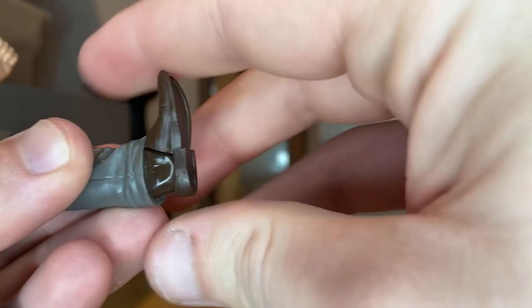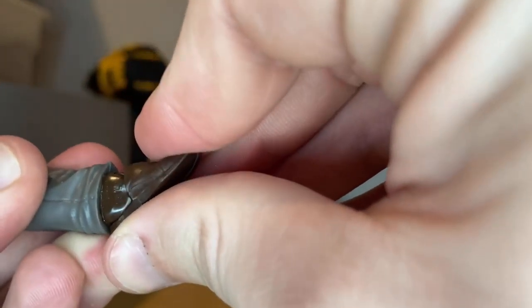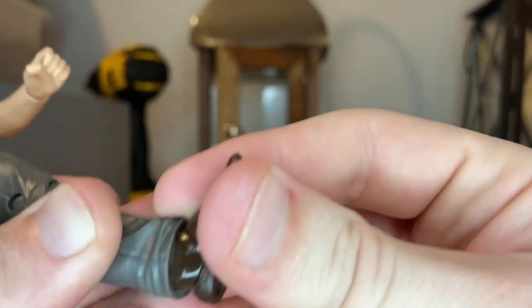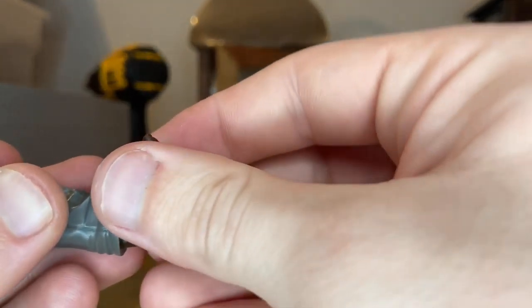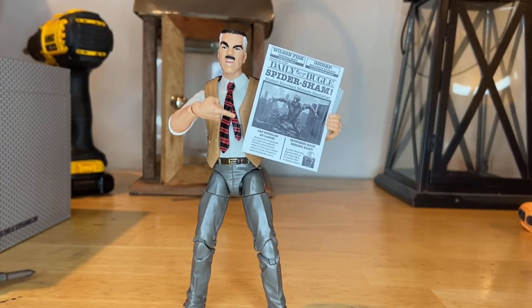The ankles I'm not a big fan of, mainly because the shoes aren't very wide so it's hard to pose them. His ankles can move down, up just a little, and you get some ankle pivot. I think he's a pretty cool figure, I just wish they'd figured out some way to get him to stand up without falling constantly.